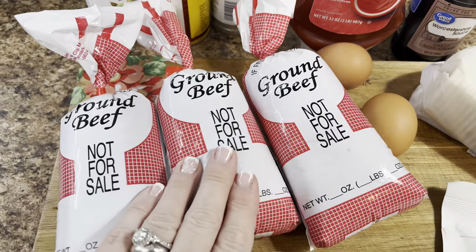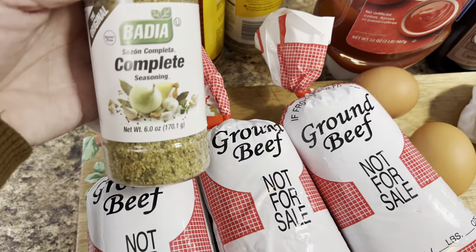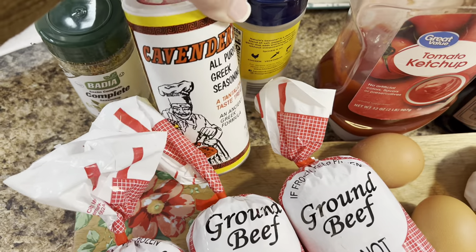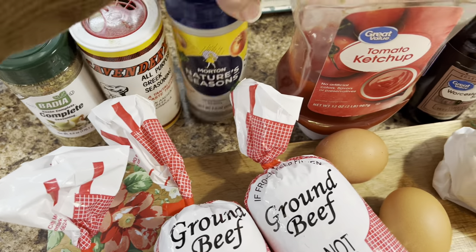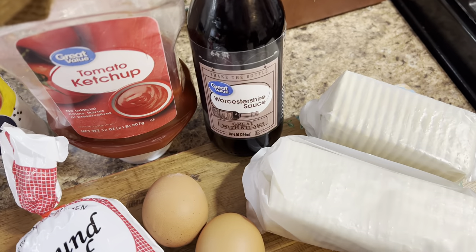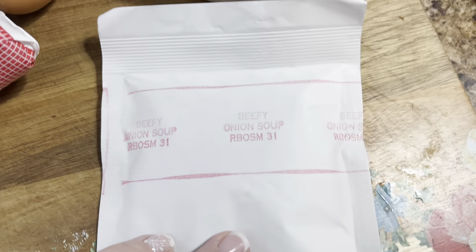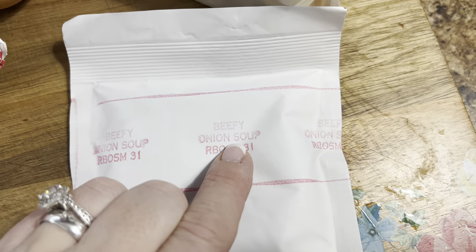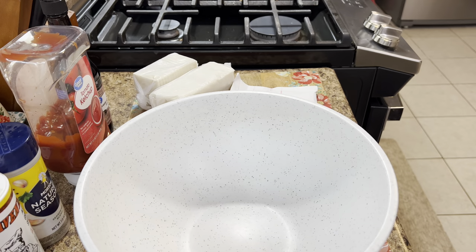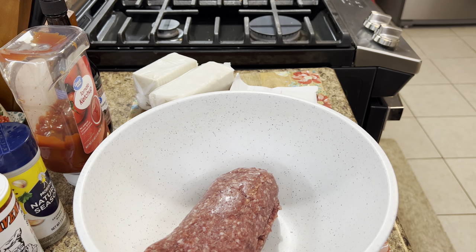This is an oldie but a goodie, and it hits right back to home when you think of southern comfort food classics. Starting off, we're going to make meatloaf. I've shared this many times before, but this is everything you're going to need. This is just how we make it here, but please feel free to make it any way you want. If you're looking for something different, give this one a try — I'm sure you'll love it.